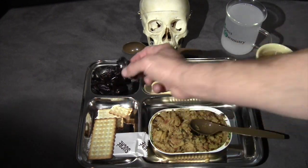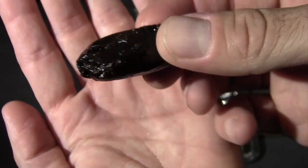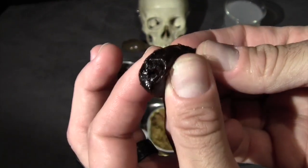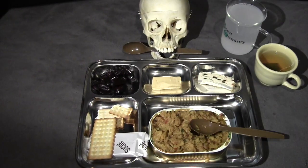Next, let's try the dates. These things are huge out of the can — quite sticky. Smells nice. Yeah, those are really tasty. Very, very sweet, but nice and soft. Good texture as far as dates go. Haven't had a ton of those, but they're good.